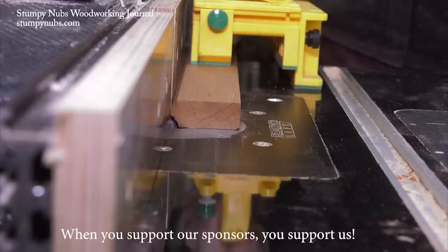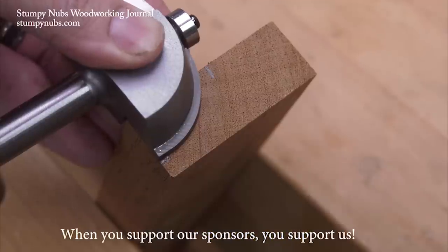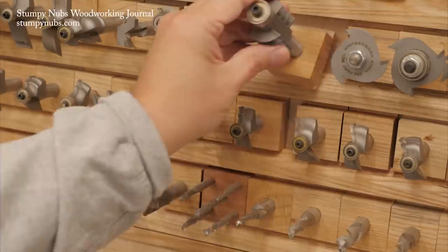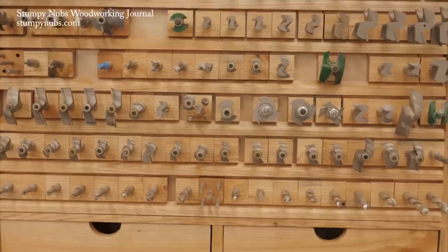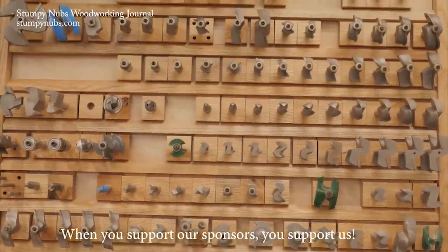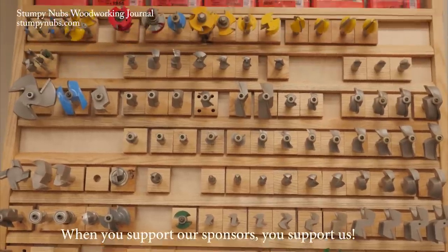The Whiteside family has been making router bits in North Carolina for half a century. Their quality is exceptional, their service is fantastic and I like supporting small family businesses. That's why my cabinet is full of Whiteside bits and I think yours should be too. Check them out at the link below this video.